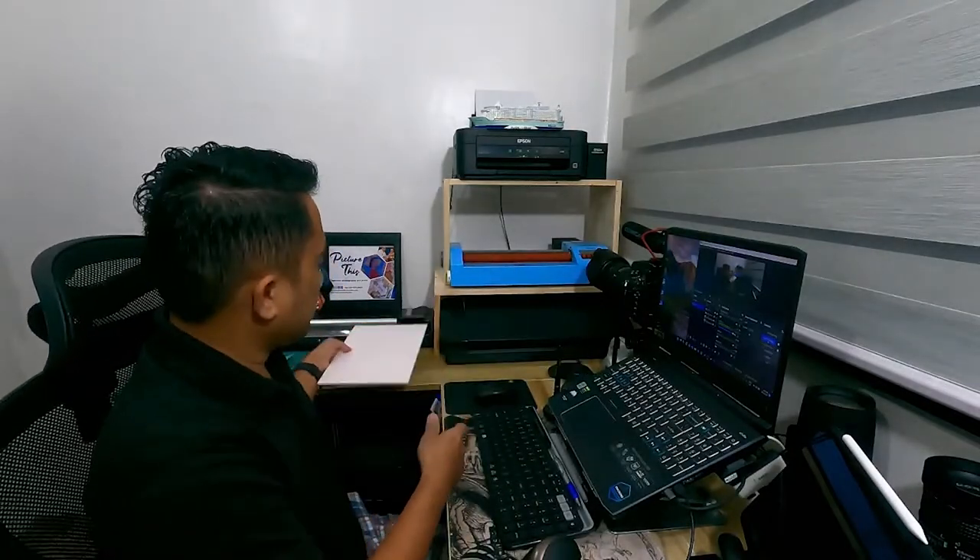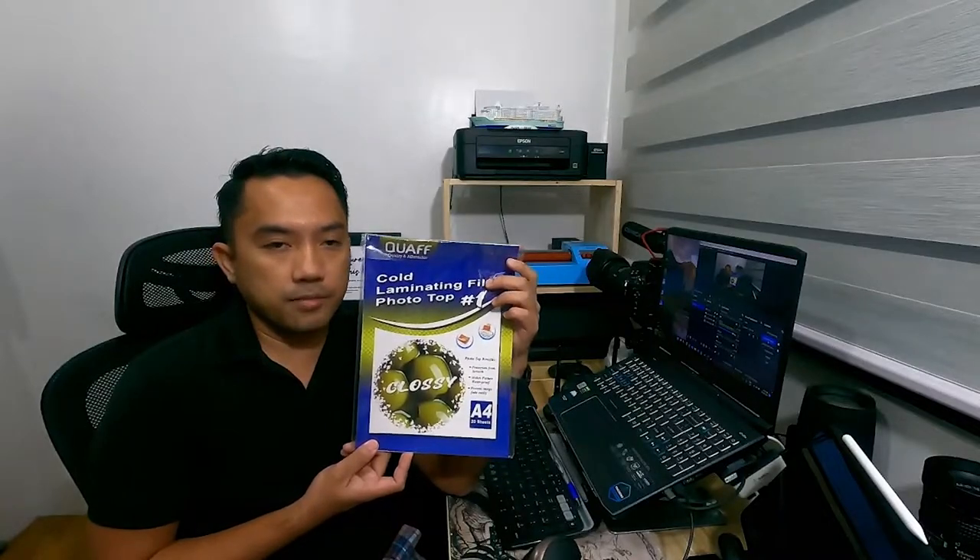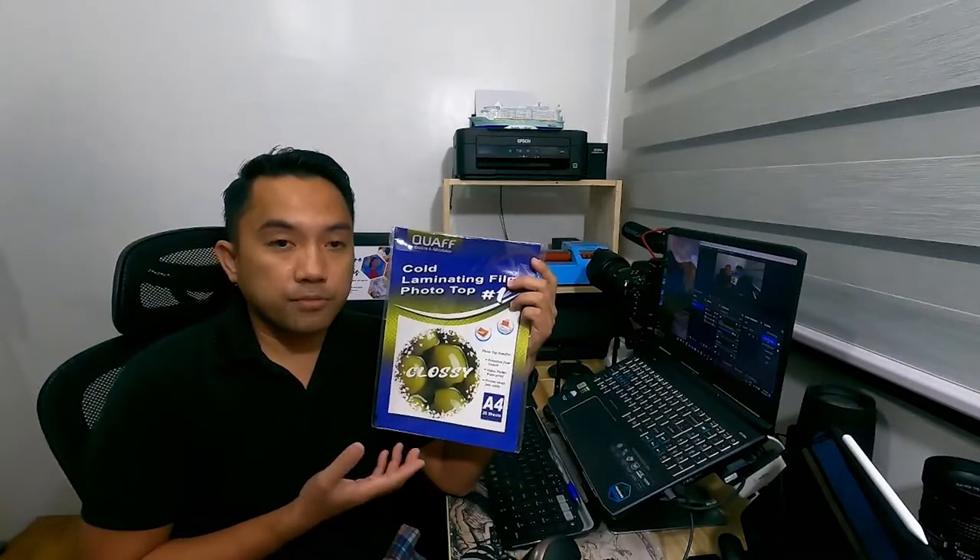Alright, so what do we need to create photo prints on Sintra board? First, of course, we need a Sintra board. For this purpose, I'm using an A4 Sintra board because the size of our print is going to be A4 size, or 8 inches by 11.5 inches. Second, of course, we need photo paper. Third is the cold laminating film — this is what makes our prints waterproof. Without this, the prints won't last a lifetime.